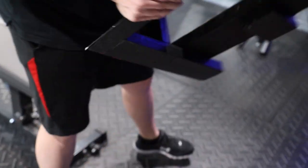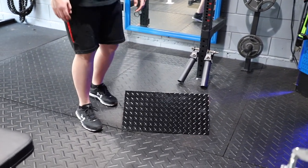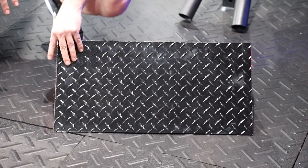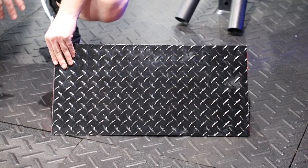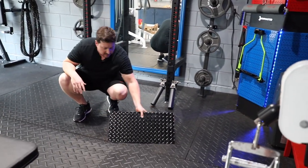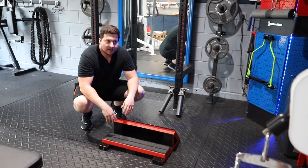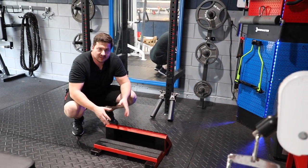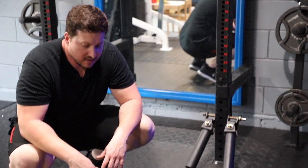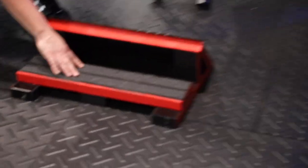I got a 12x24 inch piece of diamond plate from Lowe's, sanded down the back to rough it up, and used construction adhesive. I clamped it on for 48 hours and it's a solid angle. The back is a 2x6 that goes right across the 2x4s for stability — it doesn't flex or bend at all. And the grip tape you see is just grip tape from Home Depot or Lowe's. That's it.